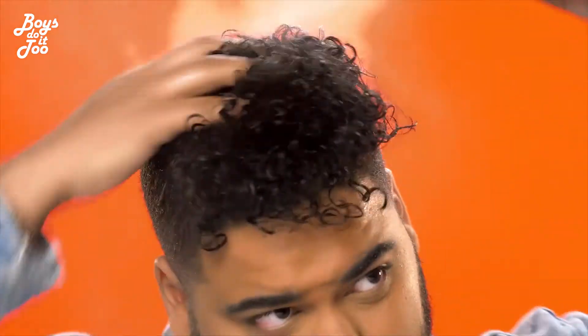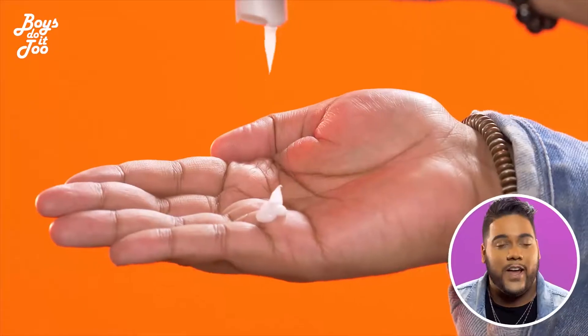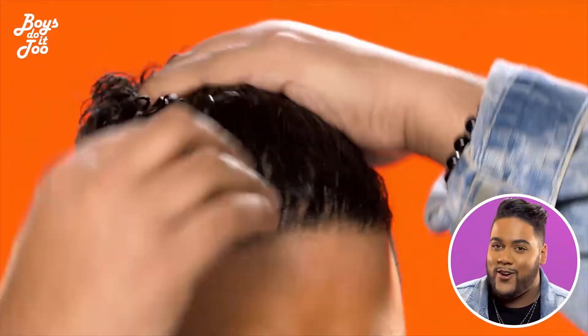First up, you want to get your hair real wet, ready to blow dry. Don't forget your hair protecting cream to protect those curls.